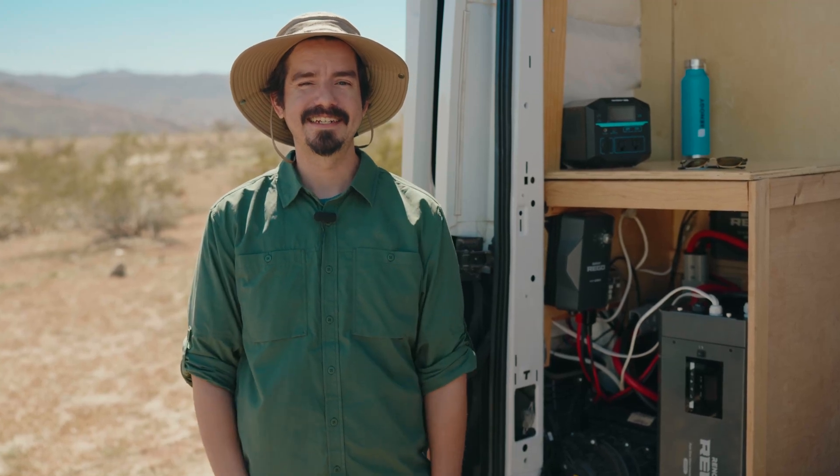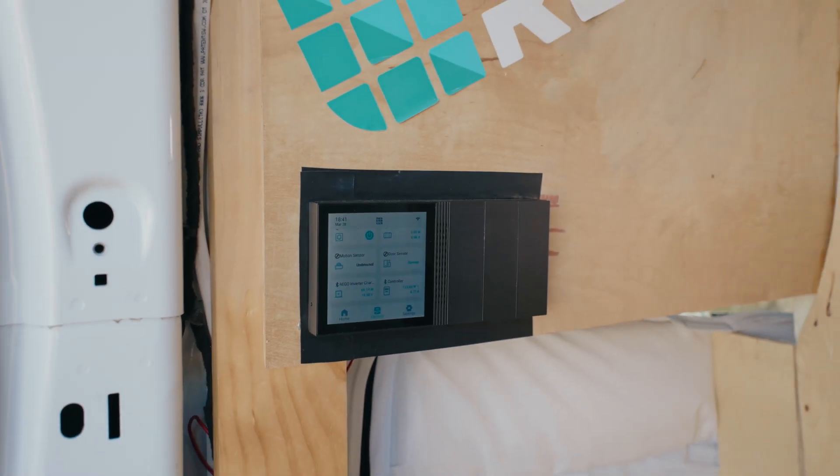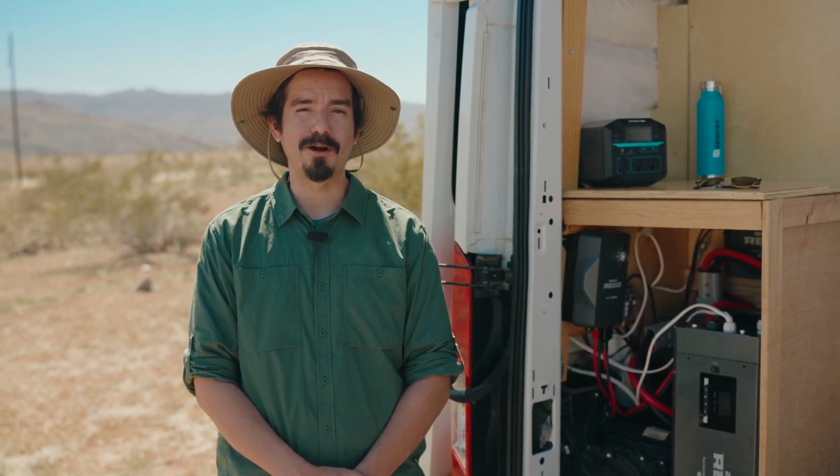Hello, it's Steven with Renogy again. Today we'll be enjoying the outdoors and going over all the benefits and features of the new Renogy One off-grid smart panel. We will be diving into the complete solar system installed here and how beneficial the Renogy One smart panel can be when integrated into any system.